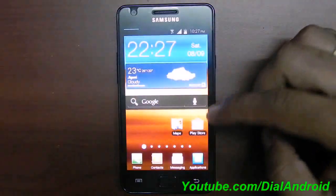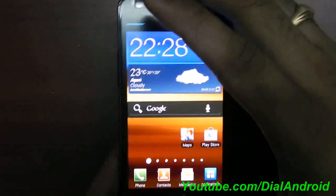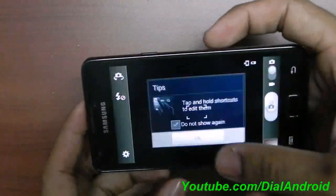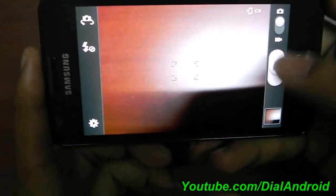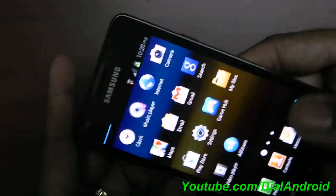The camera also has a mod — you can take pictures using the volume up and down buttons. I'll show you how — there you go, it's working fine. Video recording also works perfectly smooth, nothing to worry about.